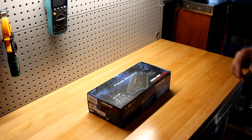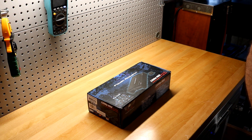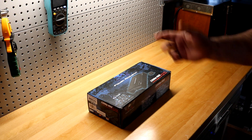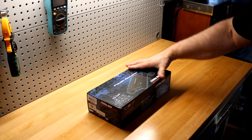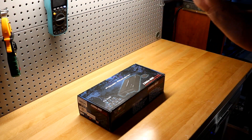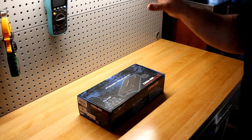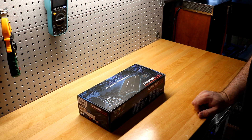Welcome back to another Budget Gem or Budget Bust. Today I have the Power Acoustic Razor RZ1-2300D. I picked this one because it claims to do 1400 watts RMS at two ohms and costs a whopping $84 at Walmart. If it's true, this thing is the biggest steal ever.